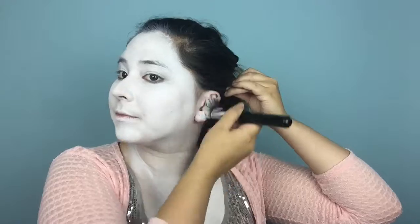To start off, I am going to be using a Creole on TV Paint Stick in the shade white to get an opaque white base for this makeup. If you are recreating this look, I would recommend that you cover all exposed skin including neck, chest, and even ears. Now that I have applied the paint stick all over my face and exposed skin, I am going to set it using a white eyeshadow from ELF — any white shadow will do.